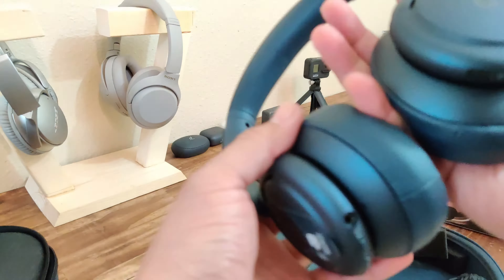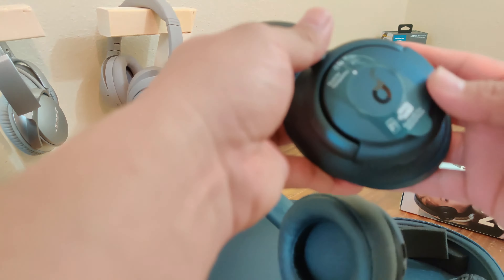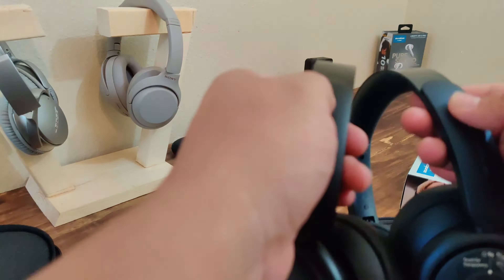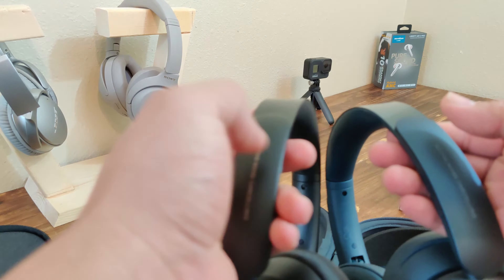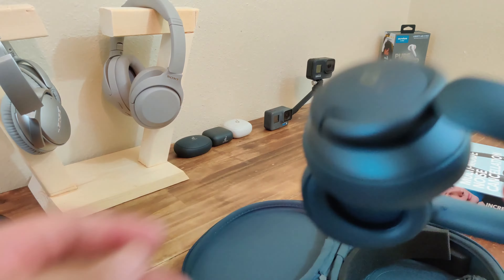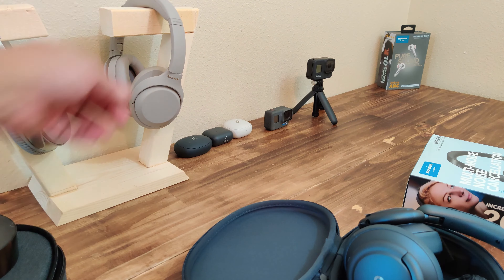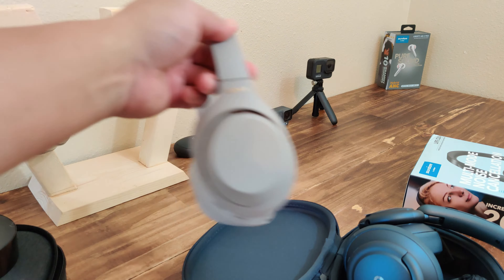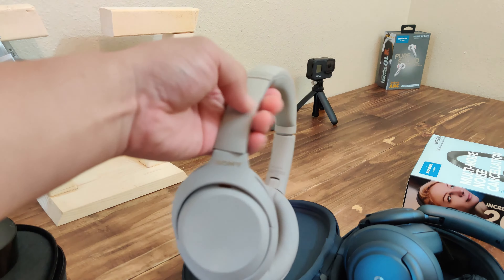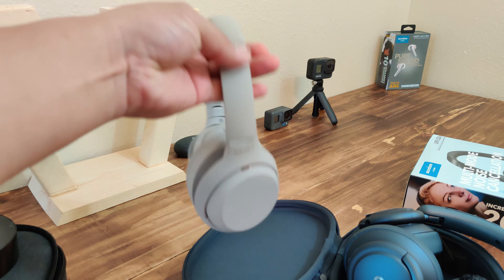The ear cups also feel about the same. Actually, these feel a little more dense. I don't know if it's because I've already used these and they're kind of broken in, but these feel a little bit harder — not hard as in it's going to hurt, just dense.